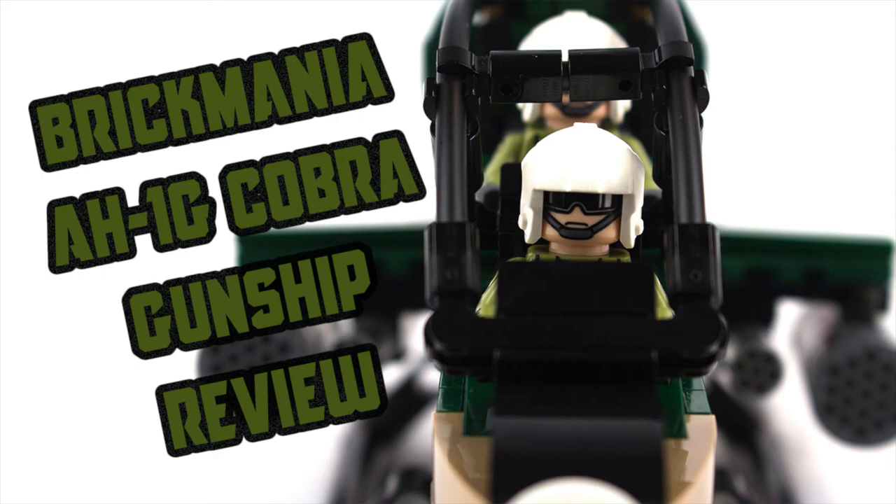Alright everybody, that's it for today's review. If you enjoyed it, please leave a like, and if you'd like to see more videos like this in the future, feel free to subscribe. Massive thanks to Brickmania for sponsoring this video and providing this kit. You guys can check them out in the links below, along with my Instagram and Twitter. Once again, thanks for watching. I'm Plastic Anarchy, signing off.